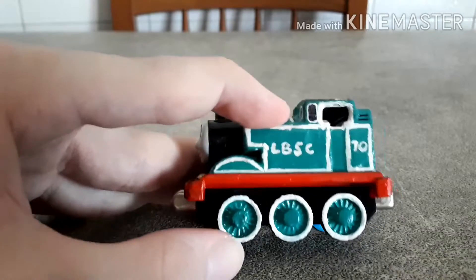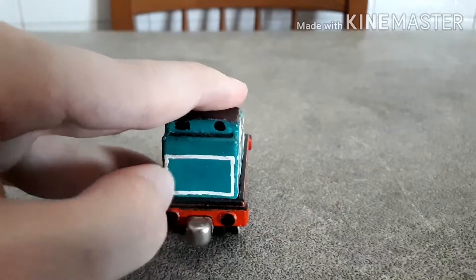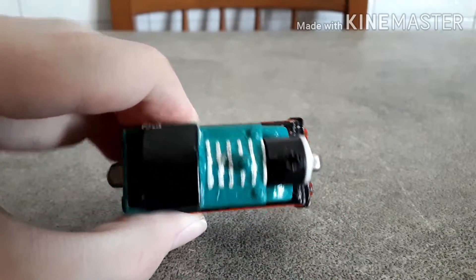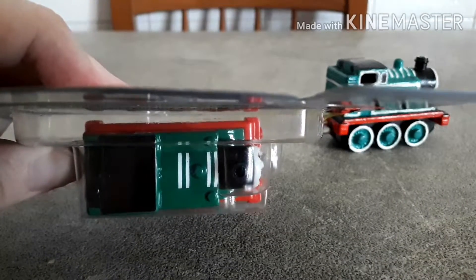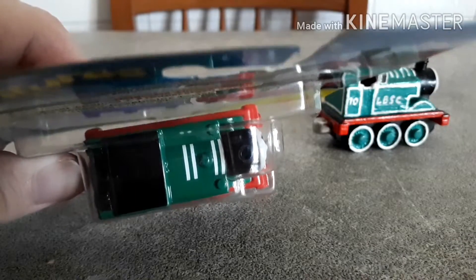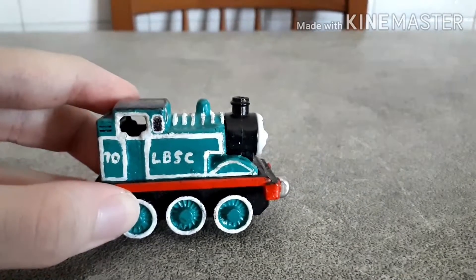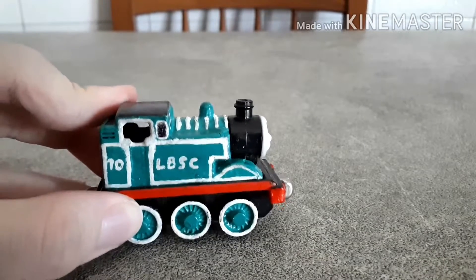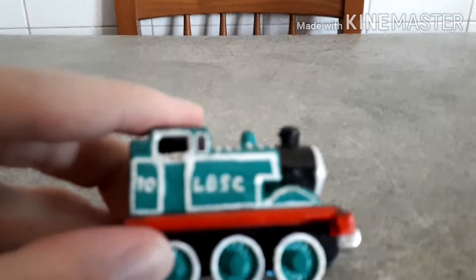Aside from the color, I also gave it other details like the linings on the wheels, the tanks, the wheel splasher, the bunker, the windows, and the stripes on the boiler. I also noticed that on the Adventures model he's missing stripes — it looks like some kind of Adidas sportswear, it's disturbing to look at. Anyway, I guess I have to be honest now that a lot of time has passed — I'm not really satisfied anymore with this custom.